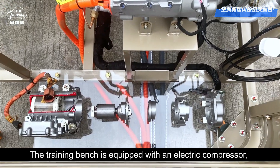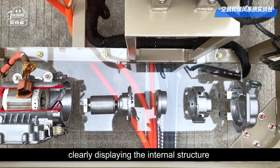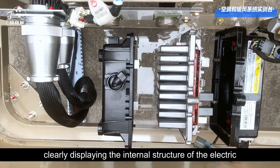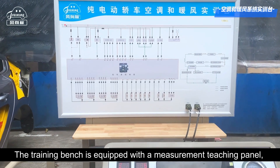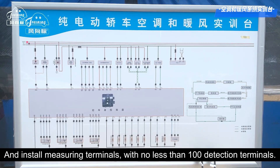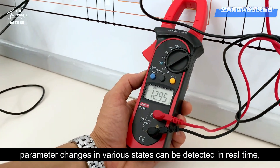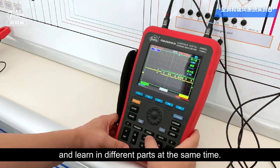The training bench is equipped with an electric compressor displayed in a split and cut manner, clearly displaying the internal structure of the electric air conditioning compressor assembly. The PTC heating module assembly is displayed in a split-cut manner, clearly displaying the internal structure of the electric PTC heating module assembly. The training bench is equipped with a measurement teaching panel which fully displays the working principle diagram of the air conditioning and heating system, and installs measuring terminals with no less than 100 detection terminals. With the help of tools such as a multimeter, parameter changes in various states can be detected in real time, which can meet the needs of multiple students to detect and learn in different parts at the same time.